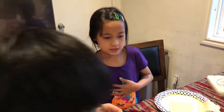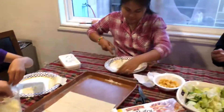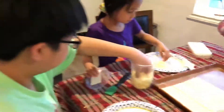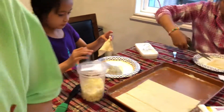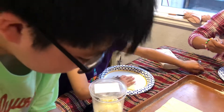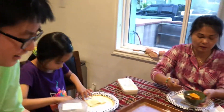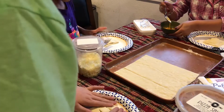What do you want? Cheese. Cheese, open. [Vietnamese conversation between participants.]